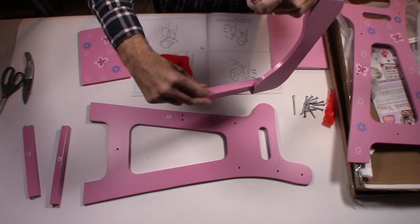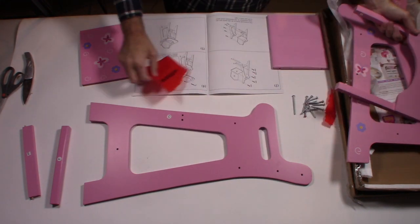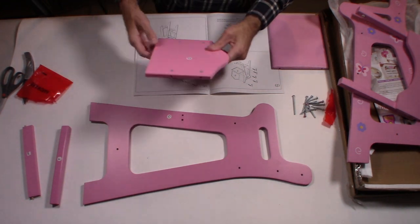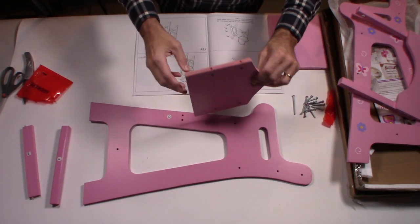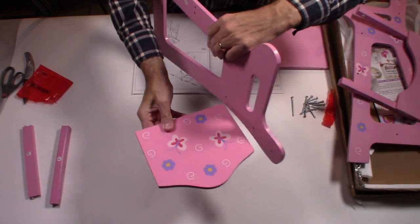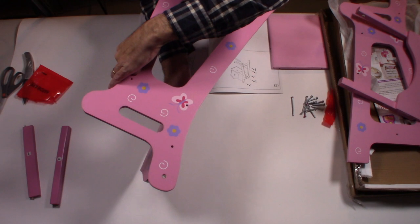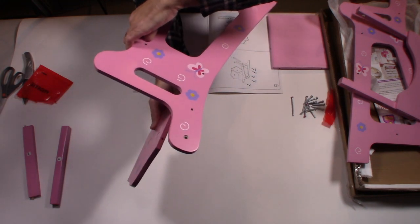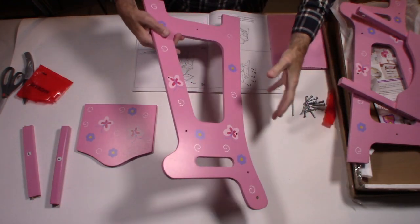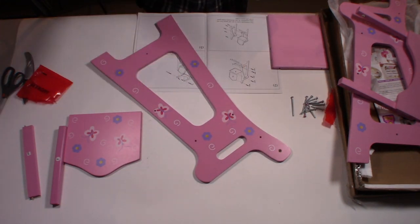Let's start with part C. We have C here, and D — so this is the back. The C and D go together like this, lining up at that angle. The pink screws go in the back, and you can see how that all comes together. It's really simple — just follow the instructions. I'm going to put this together right in front of you. We're going to get a power drill to make it easier.